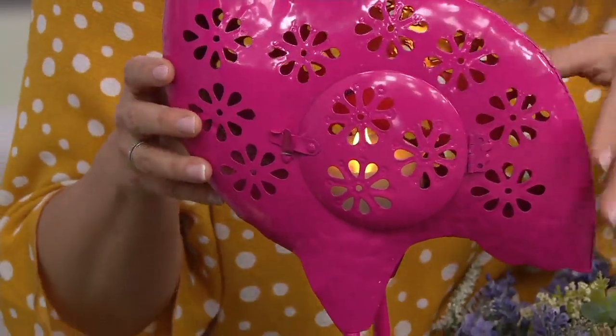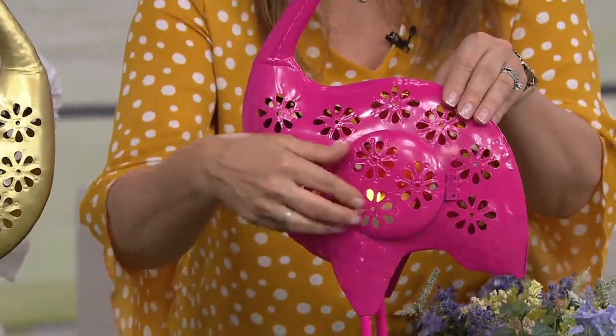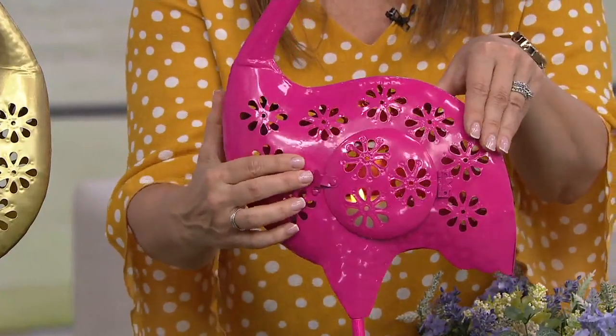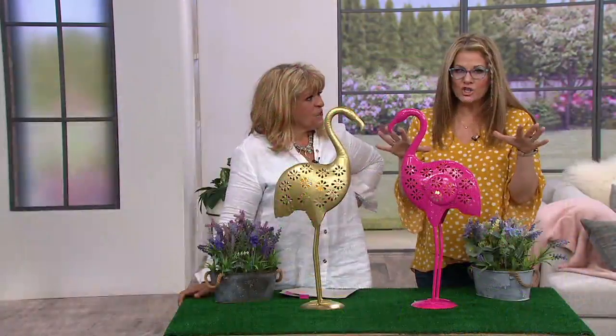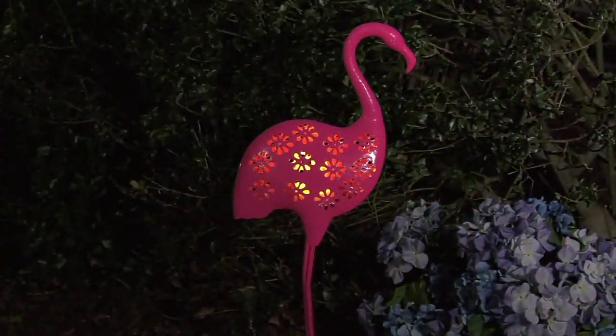It's on a timer so it comes on automatically at nighttime. That cascading beautiful reflection — isn't that gorgeous? It's so pretty. The further away that you have this in your landscape, the larger the display will be. It's so beautiful.